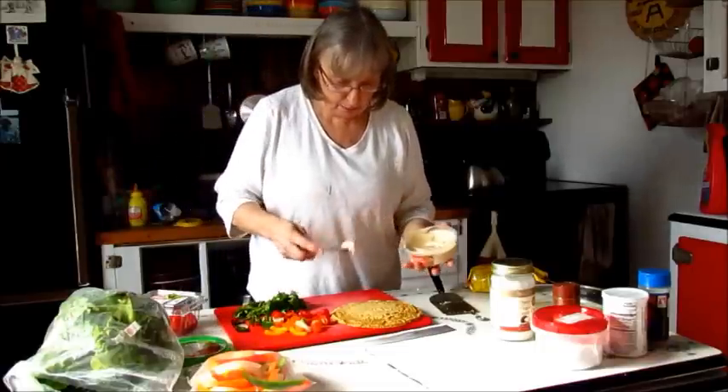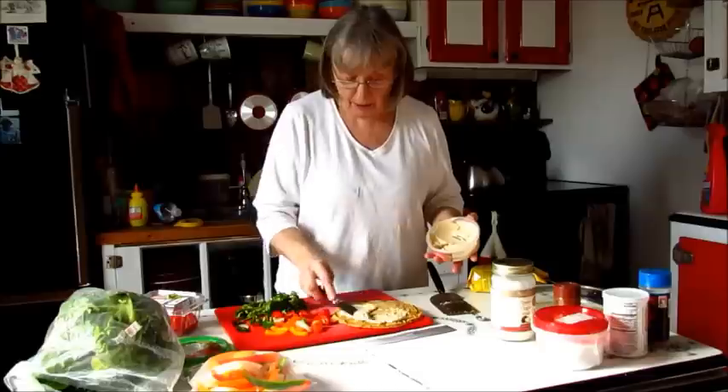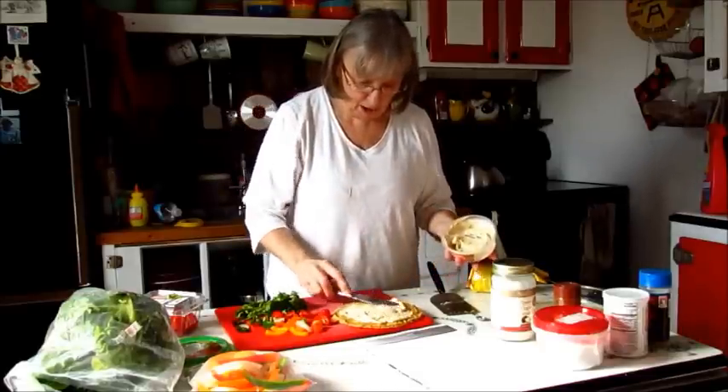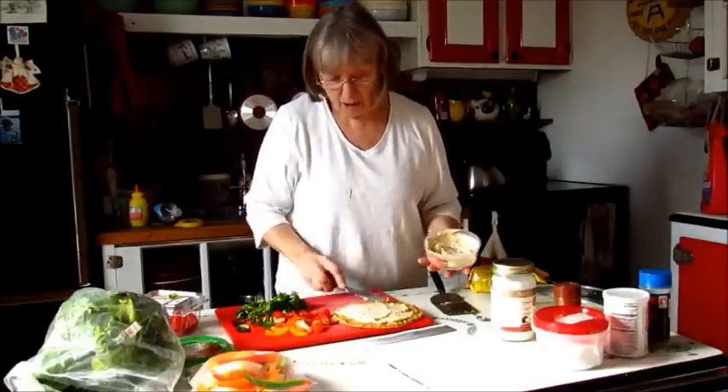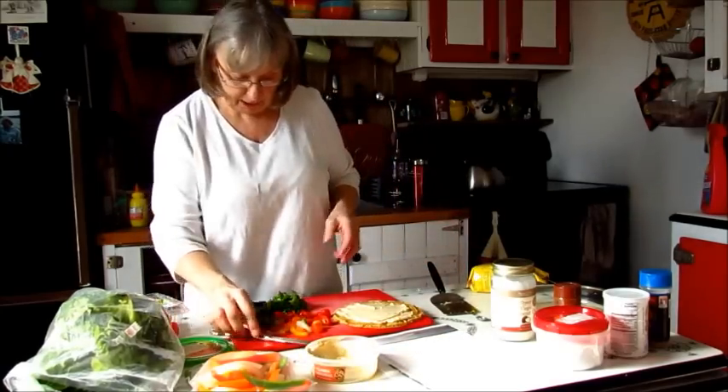So, I need to make some hummus. I'm going to line this with hummus — we can have hummus. Hummus is all chickpeas, so it's going to get lots of hummus. There's hummus.